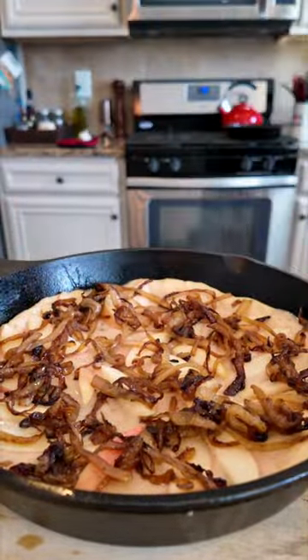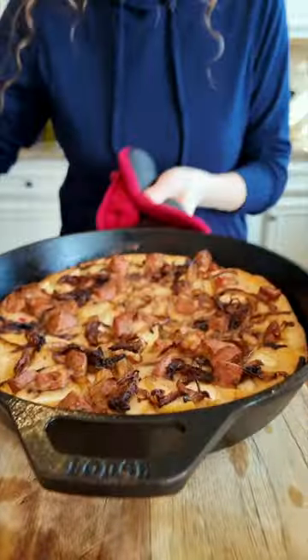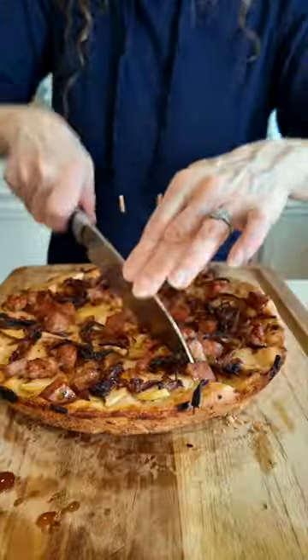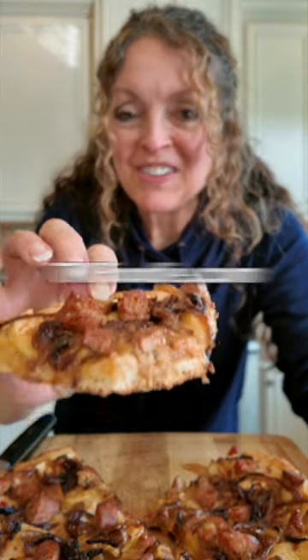Bake this off until it's all golden. While I'm doing that, I make a maple gochujang drizzle that I pour over this hot pizza. It is so good. You're going to love it. Check it out. The recipe is on tk3d.com.